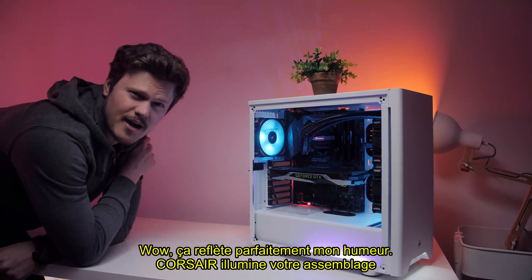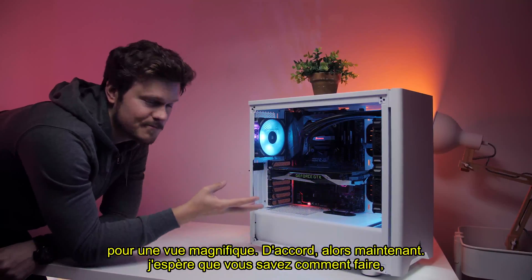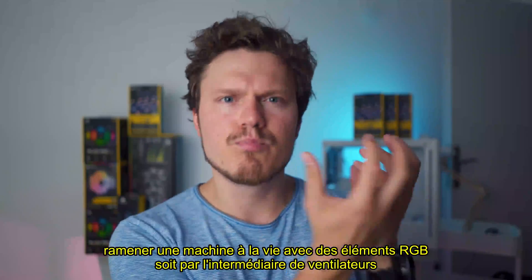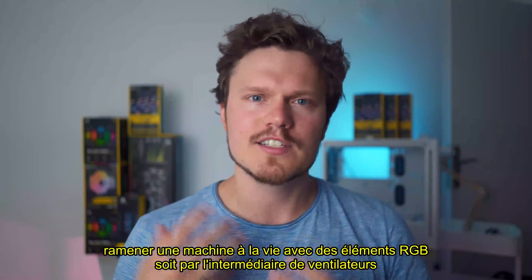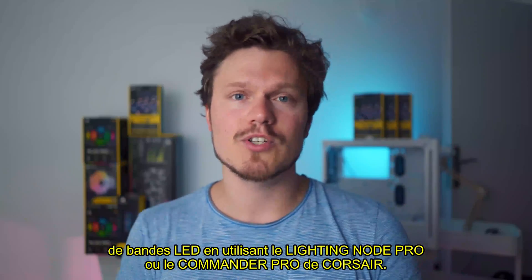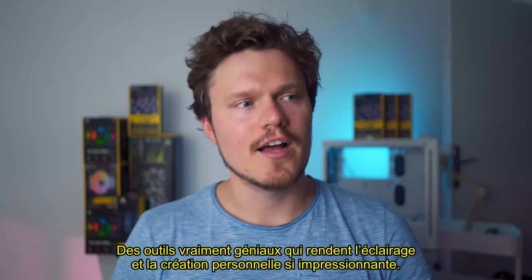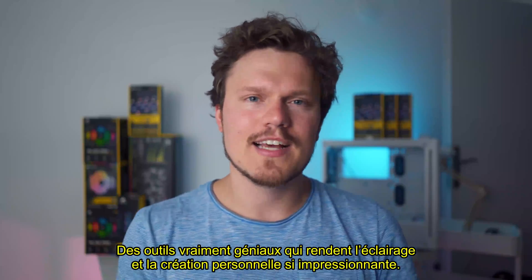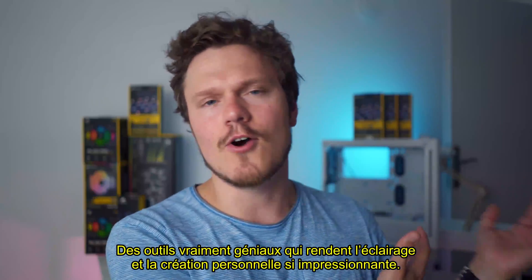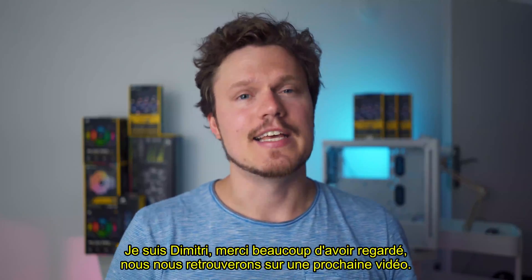Now that reflects my color mood perfectly. Corsair — lighting up your build for that gorgeous view. So now I hope you guys are aware of how to bring a machine back to life with some RGB elements, either through fans or LED strips, using the Lighting Node Pros or the Commander Pros from Corsair. Really awesome tools that make lighting and personalizing illumination so awesome inside your case. I'm Dmitry, thanks so much for watching. We'll see you next video.